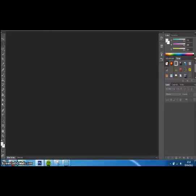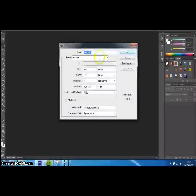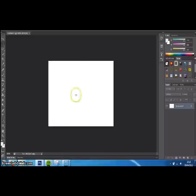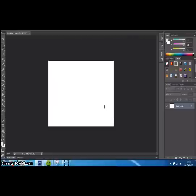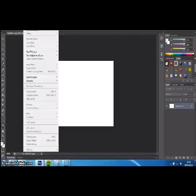First you want to click New, then default Photoshop size, make sure it's on RGB colour. First we want to make sure that the foreground is set to E6E6E6, which is a light grey colour which obviously gives the metallic effect, then we want to add a new layer in there.